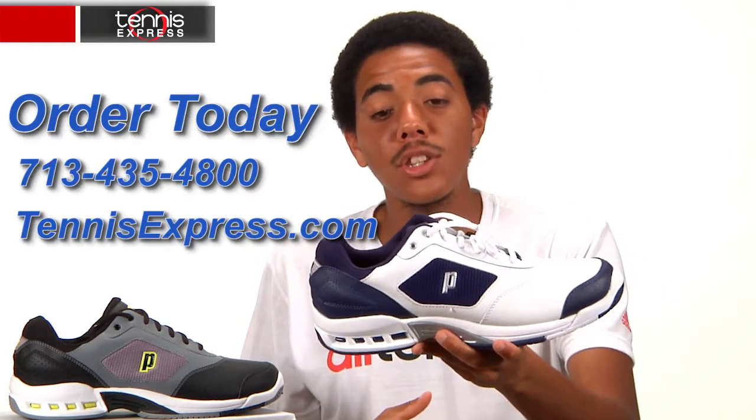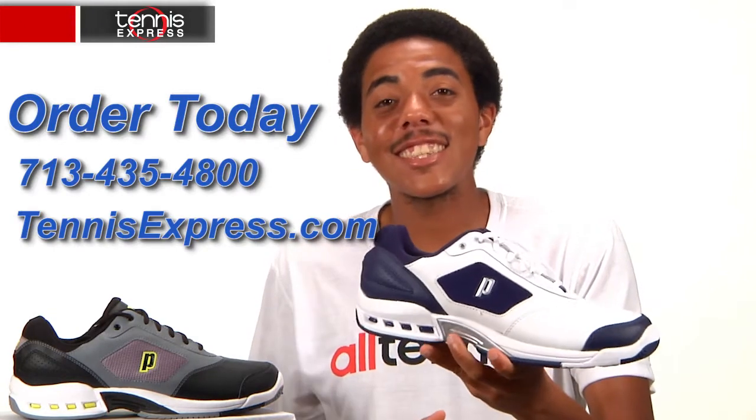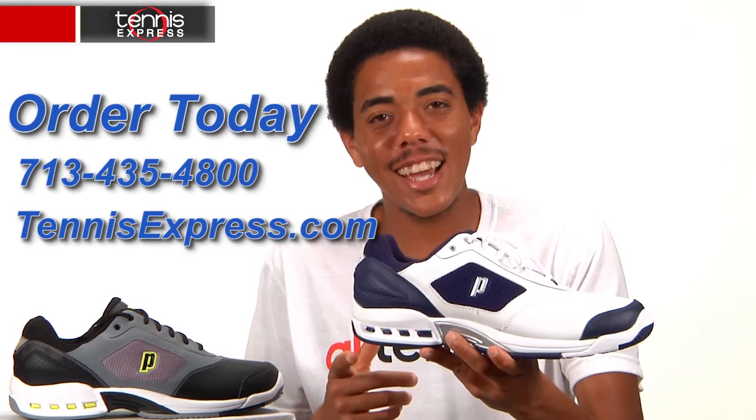And again, a very lightweight shoe. It's about a medium in length, medium in width, it's a very versatile shoe and has a relatively non-existent break-in time. So if you want a lightweight shoe at a low cost, definitely consider Prince's Renegade II LS.